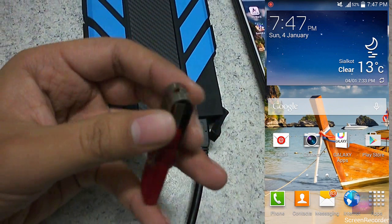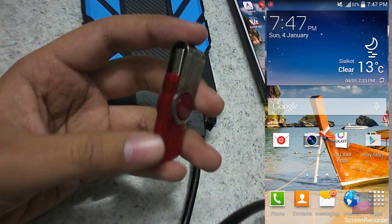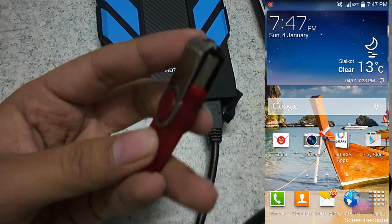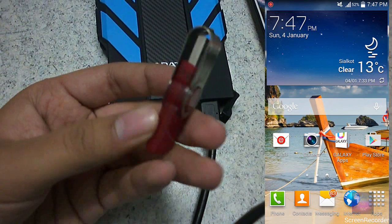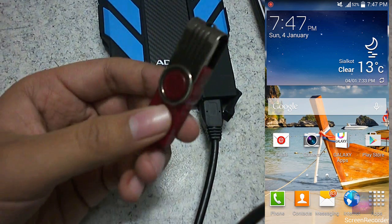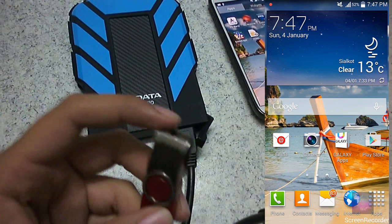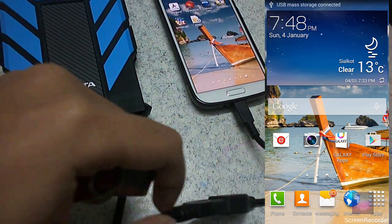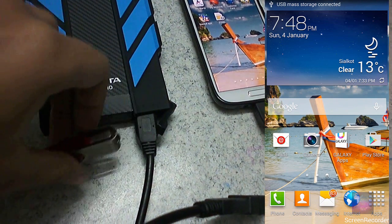The same procedure applies for the USB drive — it will say USB connected and show up in My Files. I think this is very useful if you are in school or college and you want to access your data. You can have this and you don't need to carry a laptop or any other thing.